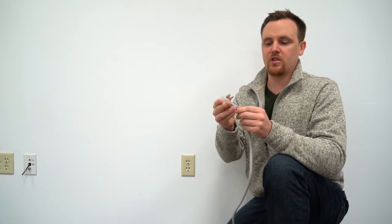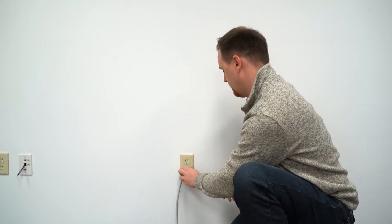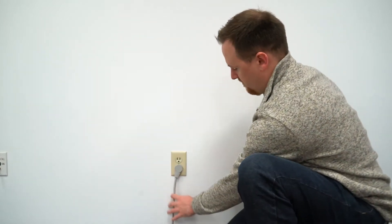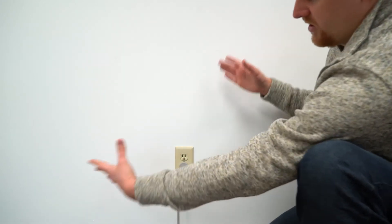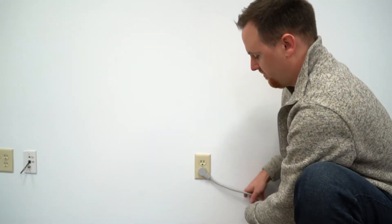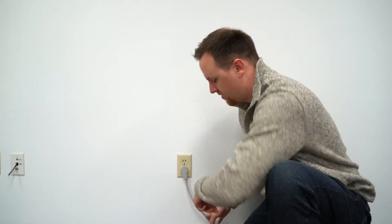On top of that, we also have a plug which can rotate a full 360 degrees. I can show you that right here as well — plug it in, and I can rotate the cable just like that. So if you have a really tight space, you can pretty much put it to any angle that you want.